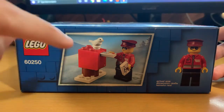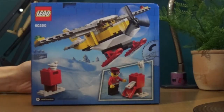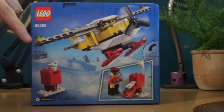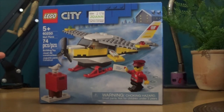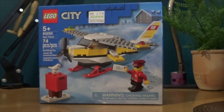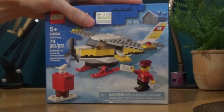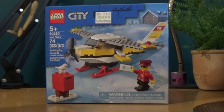I'm not really that into planes and things like that, but this caught my eye — it's a mail plane. You can see on the back it's a plane, it's got propellers, there's mail, there's a little bird, I'm very excited for that. It's one of the Christmas sets, like a winter-themed set, which I love. What I'm going to do is build this bad boy, and then we're going to have a review of it.